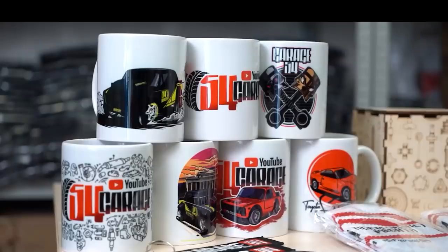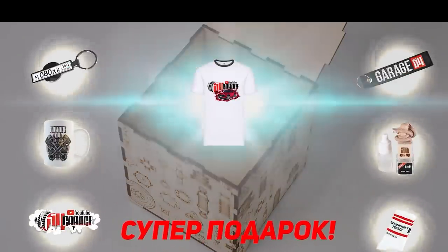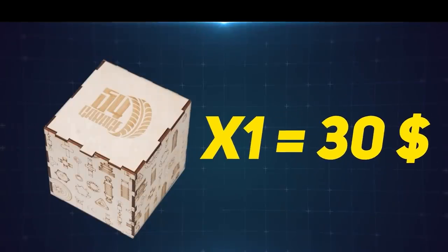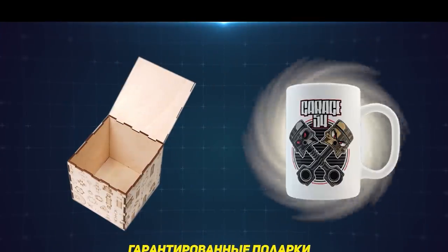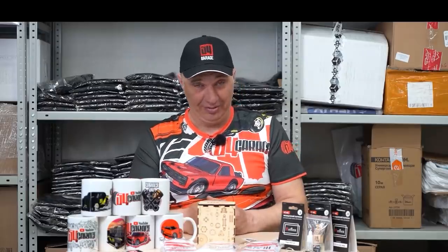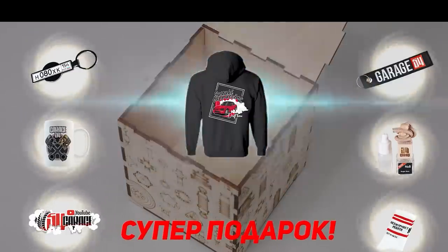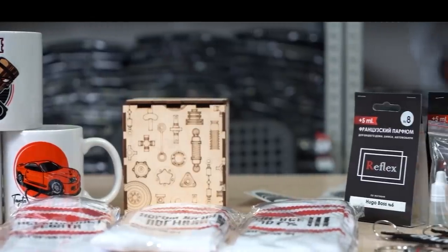We've got a special merch offer for you, fellas, to brighten the mood in these turbulent times. Starting today, we'll be offering a mystery gift box. You spend a fixed $30 price for the box, and you're guaranteed to receive a Garage 54 mug, a pair of socks, a sticker, an air freshener for your car, as well as a key fob. One out of ten buyers will be sent an expensive gift on top of that — which could be a cap, t-shirt, hoodie, or a document holder. There's gonna be a link in the video description.